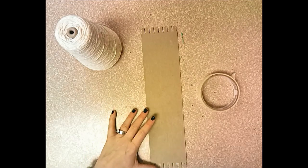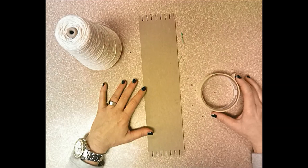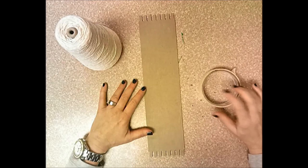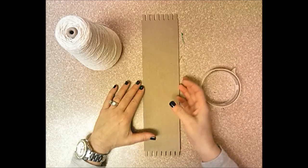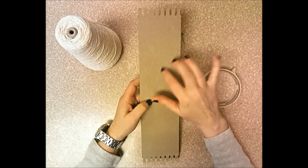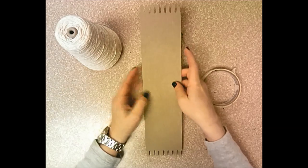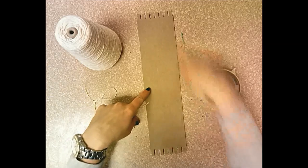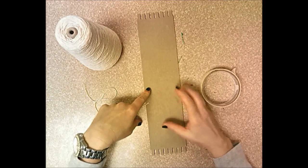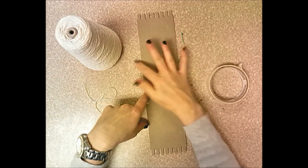Today we are going to start our fiber weaving on a simple loom. Remember there are three parts to a weaving: the loom, which is the device you create your weaving on; the warp strings, which wrap around the loom and don't move; and the weft, which is the yarn that we weave into the loom.